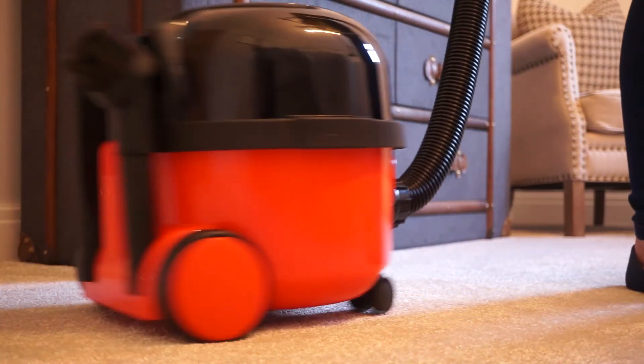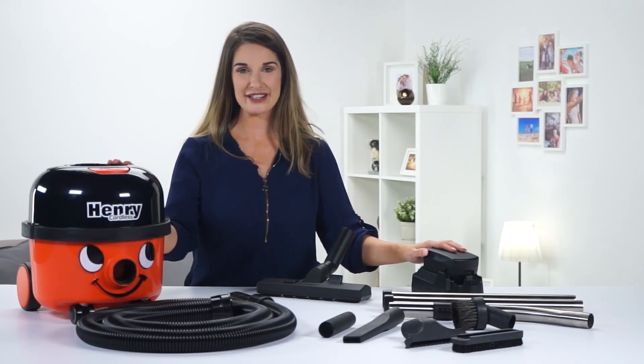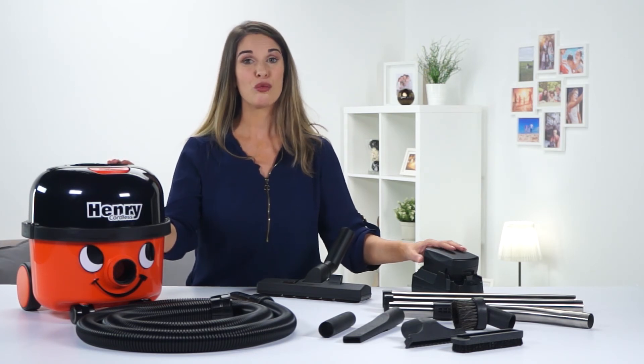Once you're done, with his onboard tool storage, Henry stores neatly away. But don't forget to pop his battery back into the charger so he's ready when you need him next.